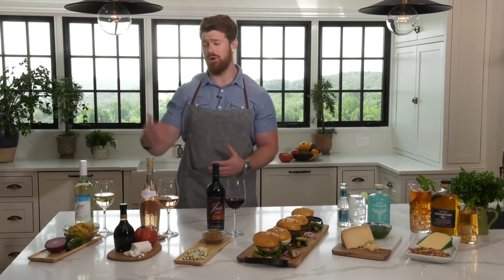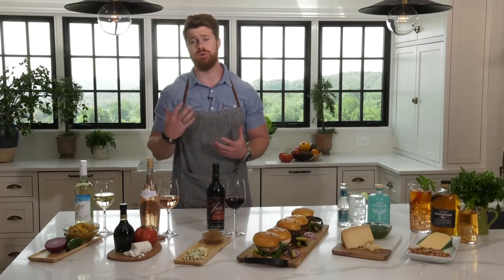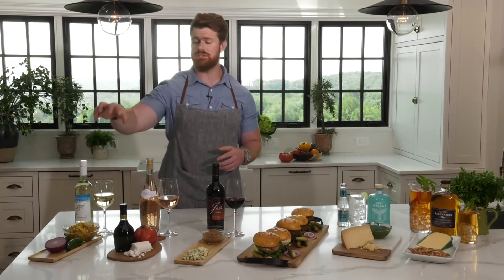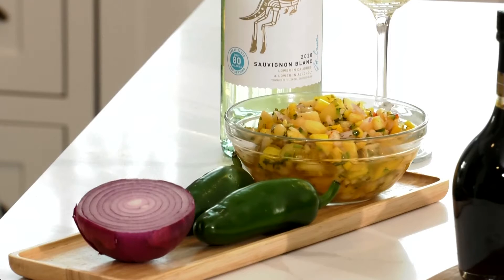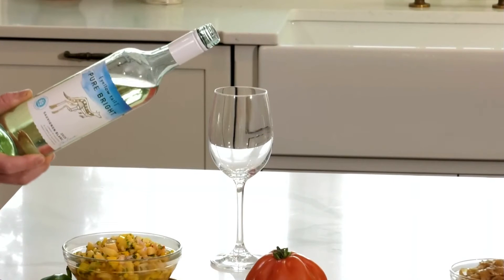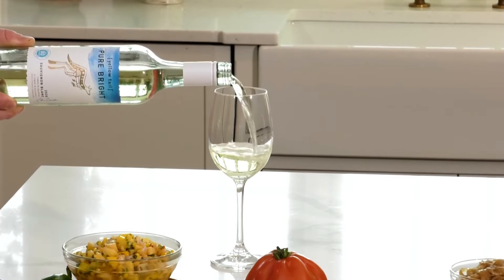Looks very impressive and delicious. So what is a go-to flavor combination and beverage that you would suggest? For me, I really like bright, fresh flavors, especially for summer. I like doing something with a pineapple salsa — fresh pineapple, a little bit of red onions, some jalapeño, some cilantro, a little bit of lime juice. It's kind of perfect on top of any burger and brings some levity to it. You're going to want a wine that does the same thing.